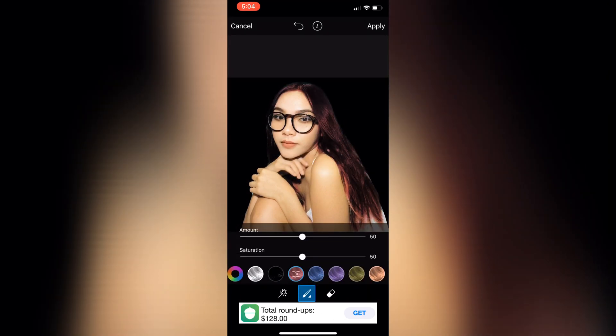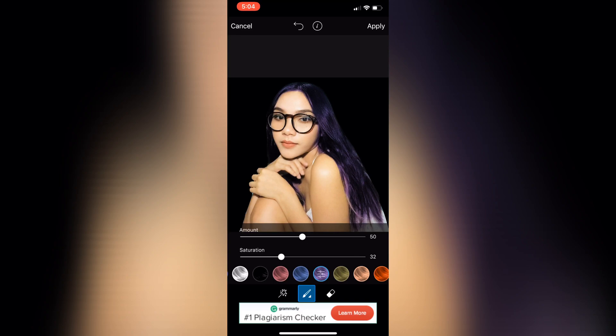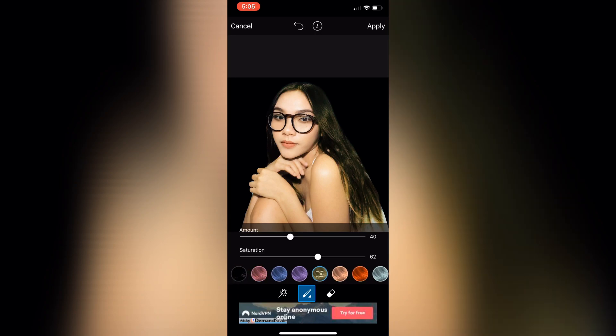This is the fun part — I clicked 'Change Hair Color' and chose my favorite purplish kind of shade. You can play around with whichever one you prefer, but I would stick to purple.